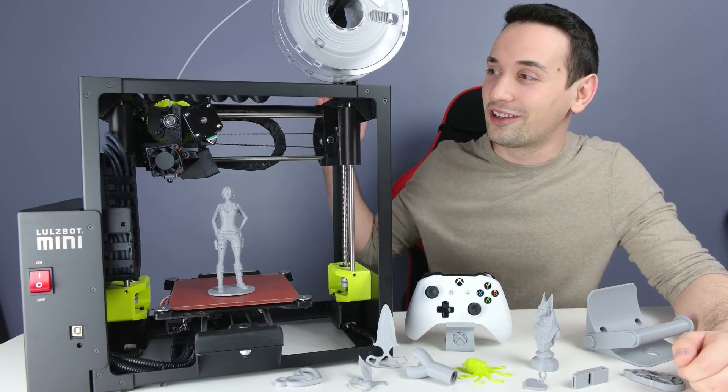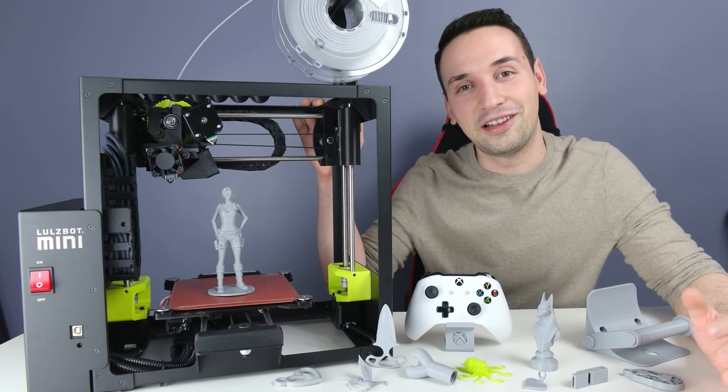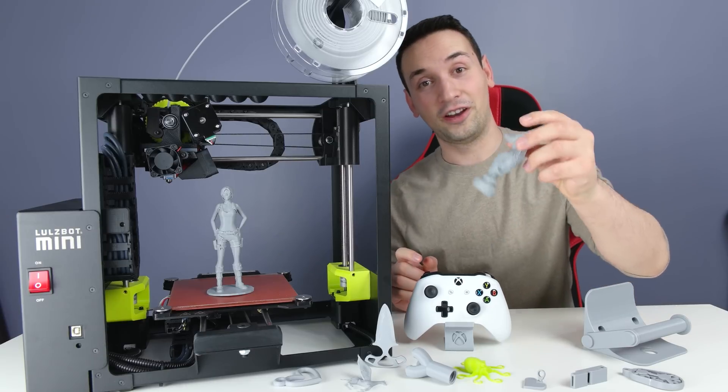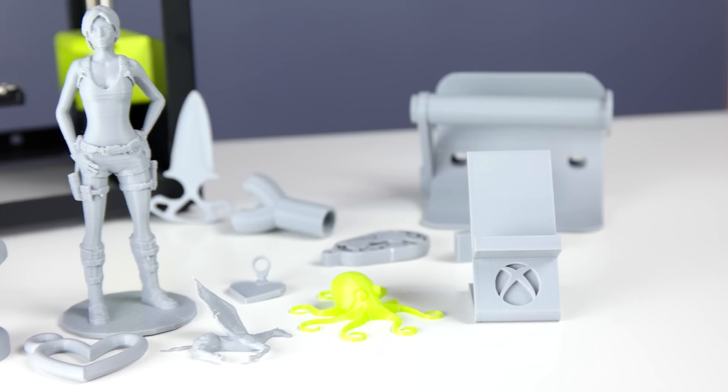Hey, what's going on everyone? Today I'm taking a look at this cool 3D printer — this is the LulzBot Mini. This thing is pure awesomeness; it can do some amazing prints and some very detailed prints as well.